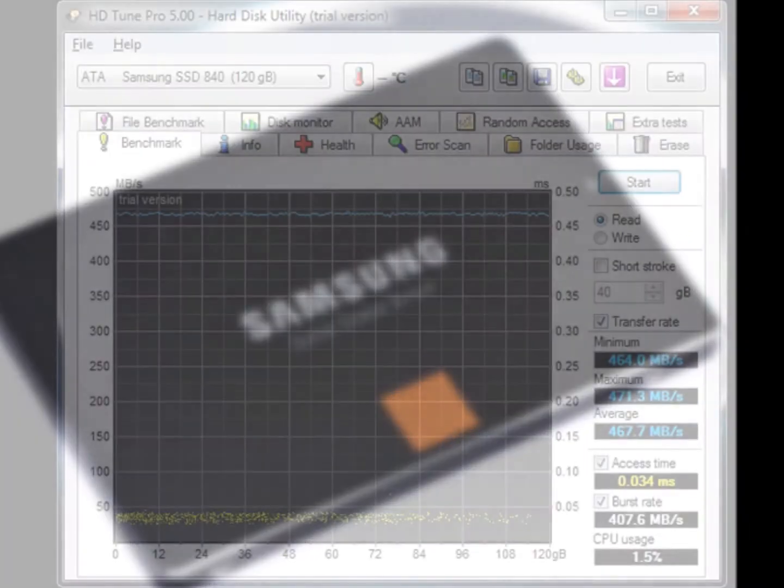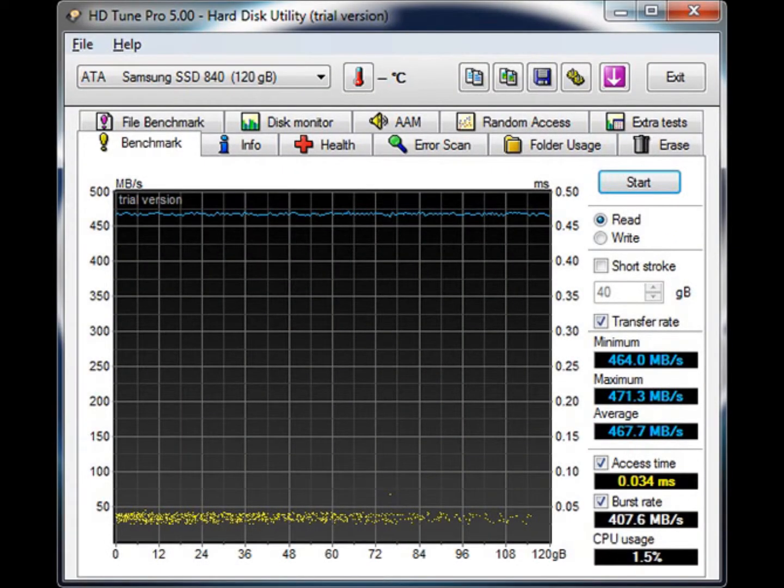HDTune Pro has many different benchmarks and tests built into it. Our first test is the read benchmark. Looking at the results, we can see the drive had an average of 467.7 megabytes per second, which is actually extremely good for this test. And looking at the graph, the transfer rate was pretty smooth, which says a lot for the controller.